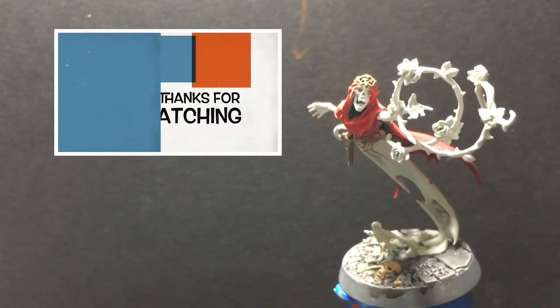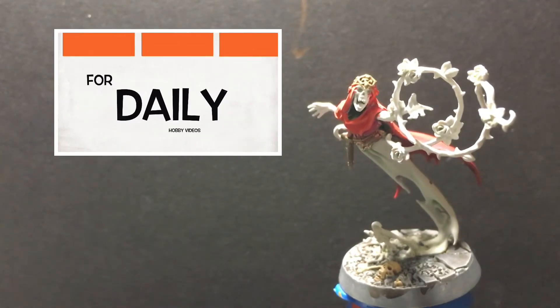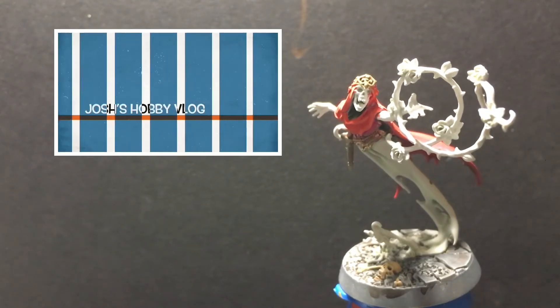That is how I've been hobbying lately. Please let me know how you've been hobbying lately down in the comments below. If you like this video, please give it a thumbs up. If you'd like to get daily hobby videos, consider subscribing. If you want a preview of my next painting video, check out my Rumble. I do the occasional blog post related to the channel over on my Tumblr, and you can also follow me on Instagram.